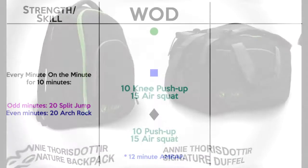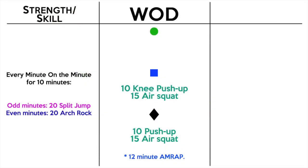Today is the first day, so we're going to be doing some push-ups. First, let's look at the skill: an EMOM — every minute on the minute — for 10 minutes. On odd minutes you do 20 split jumps, on even minutes you do 20 arch rocks. That's five rounds each, so 100 reps per movement.